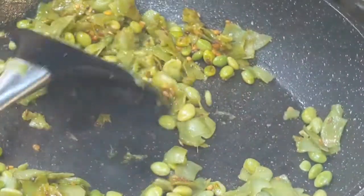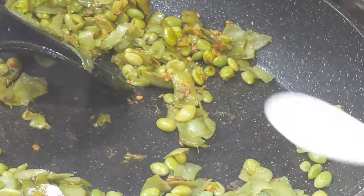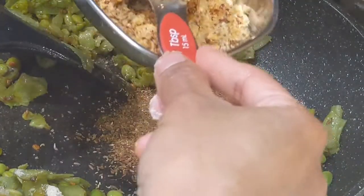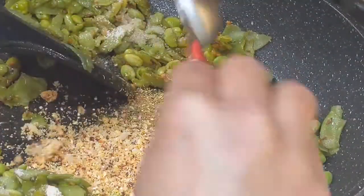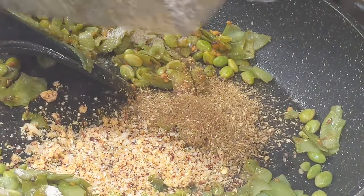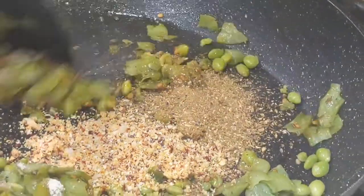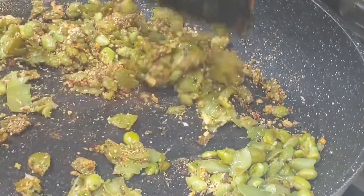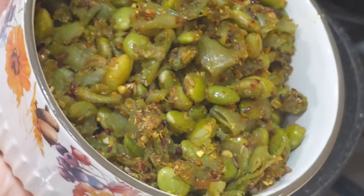Now to the boiled and sautéed broad beans, add in half a teaspoon of asafoetida, some salt and pepper to taste, one teaspoon of roasted coriander cumin powder, two tablespoons of our coarsely ground garlic, chilli, coconut and dahlia powder, some ground black pepper, and give it a good toss. After giving a good turn on the flame, here's our yummy fresh chikudu kura or curry ready to be served.